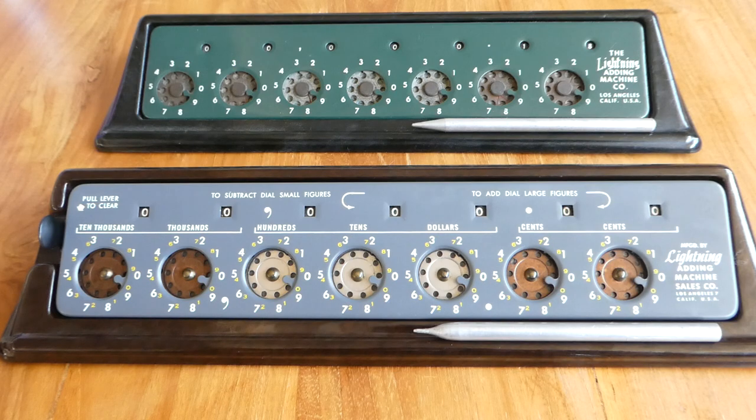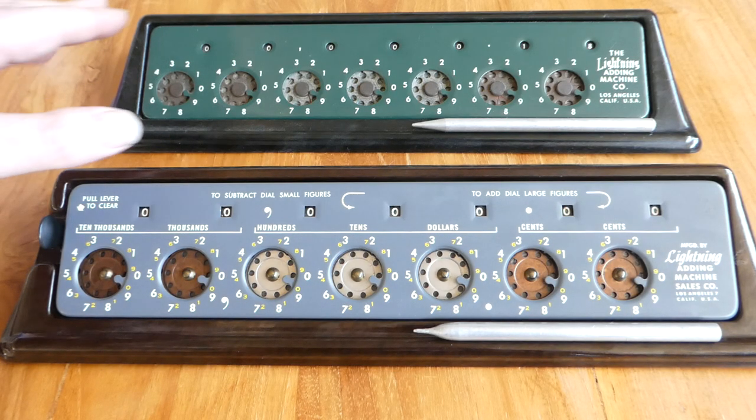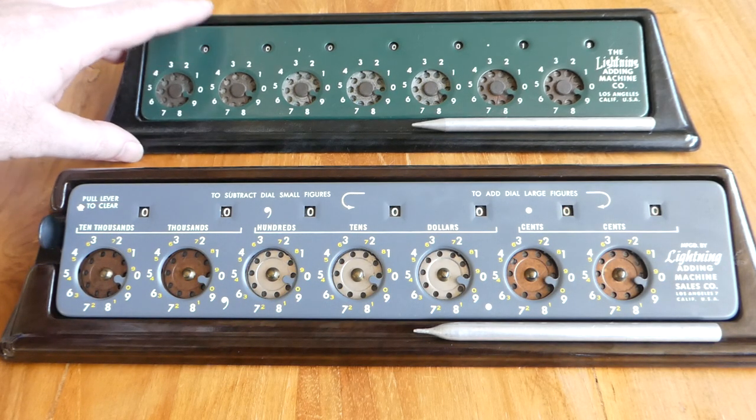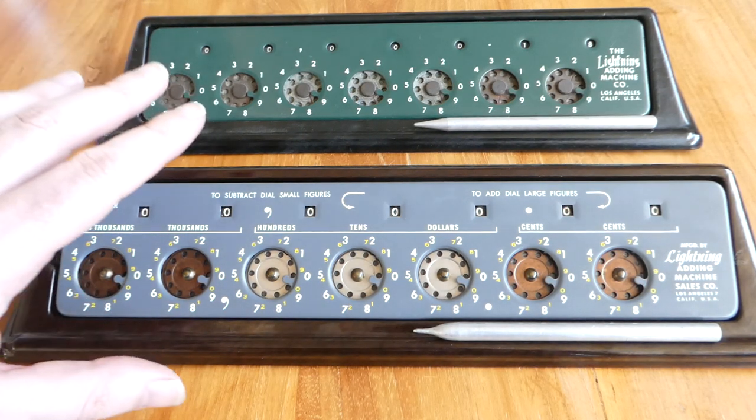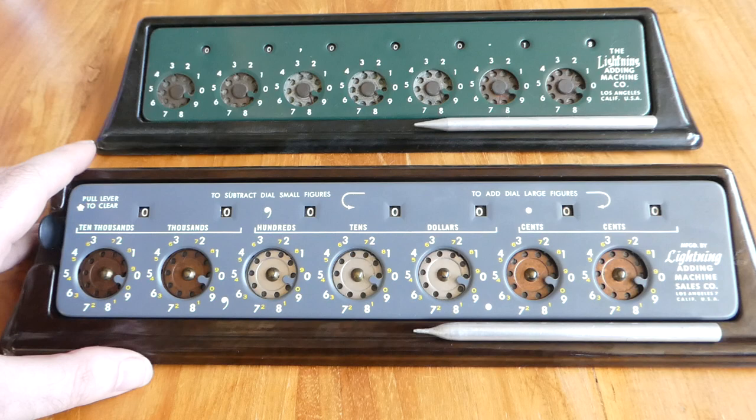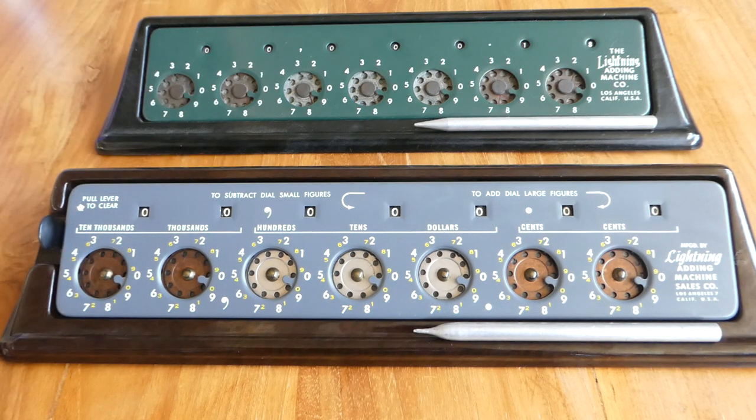In a previous video I already explained how to use the lightning adding machine and some of its history. I now have a slightly newer version of the lightning adding machine, and I want to show you the differences between the two.